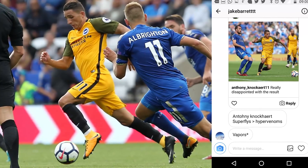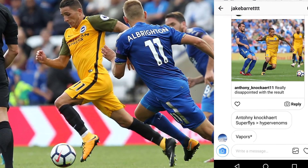Sticking with the Premier League, we've got Anthony Knockaert for Brighton — one of the best boot-kit combos you'll see this season. With Brighton's away strip and the Lock and Let Loose Hypervenoms, they look incredible.